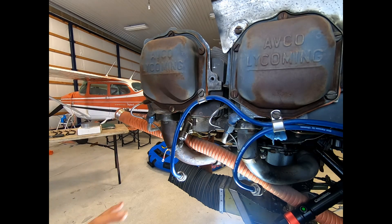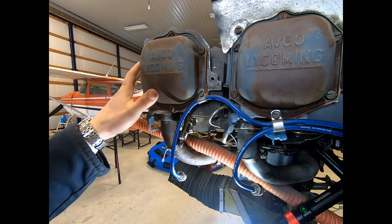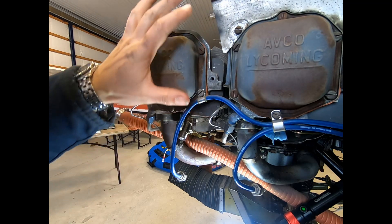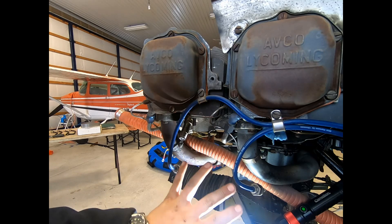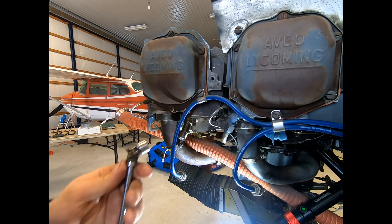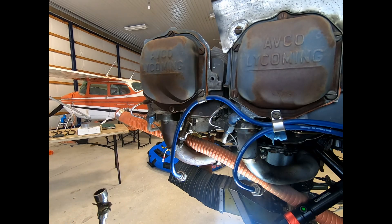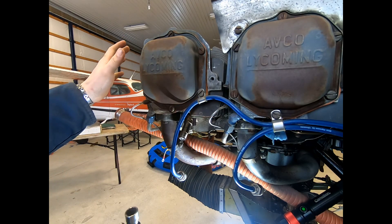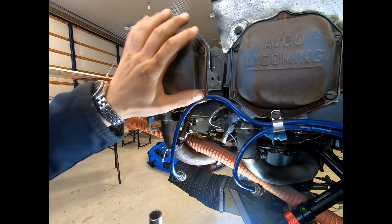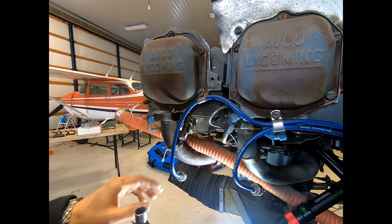The cowls have been removed to give us access, we've removed the baffle around the engine for cooling, and the exhaust has been removed — pretty much just standard hand tools needed there. A Phillips screwdriver, ratchet, and a really great one is the flex sockets, especially for the exhaust and for the intakes. The engine has been positioned so that this cylinder is in the top dead center position.